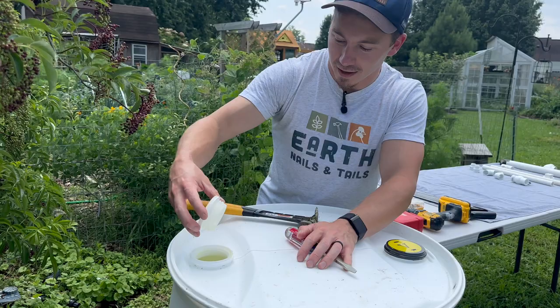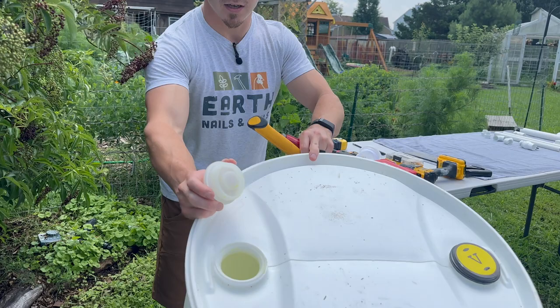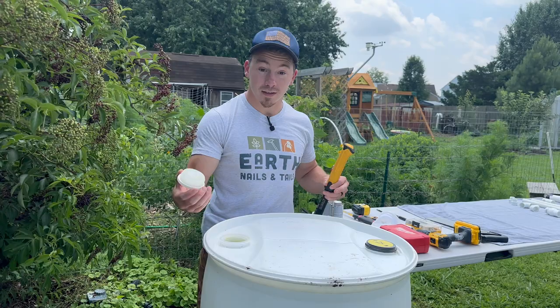It smells like Gatorade or Mountain Dew. You can see the sugar in the bottom there — we want to rinse all of that out. Opening this port is going to make it a lot easier to clean. We're also going to be drilling some holes in here, so I'm going to put this aside for now, and then we're going to flip our rain barrel over.